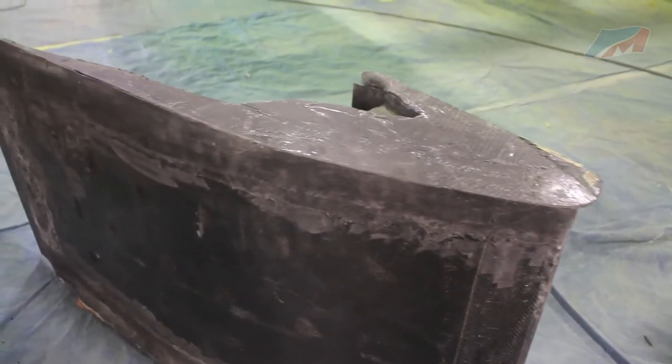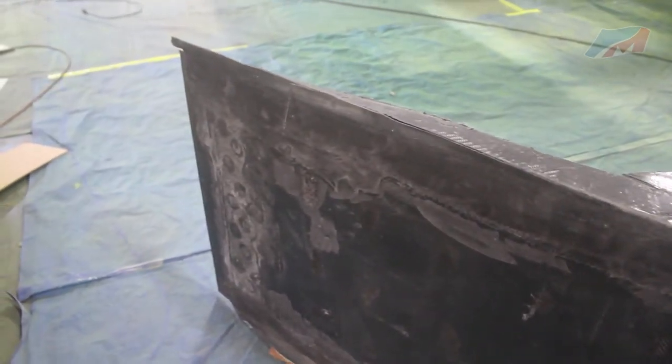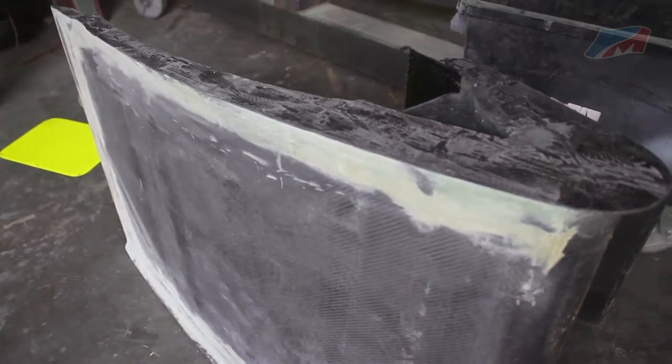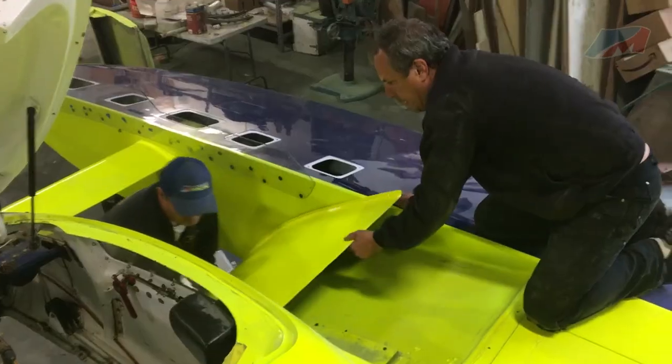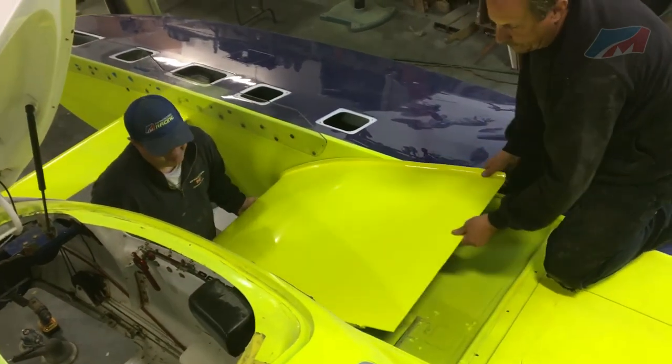The bull nose is then added. After it cures, it is removed, sanded, puttied, and painted. The new shape is then race ready and can be attached to the boat.